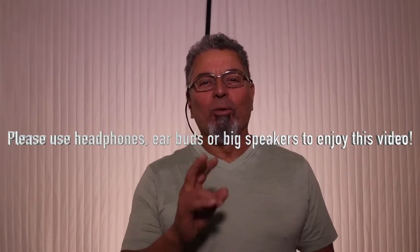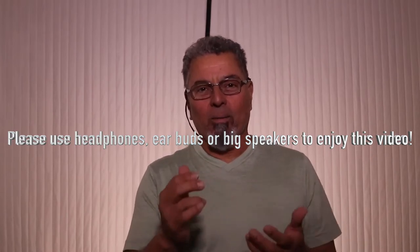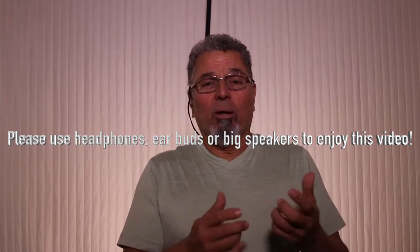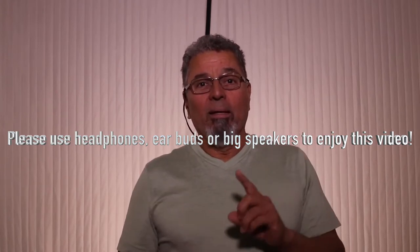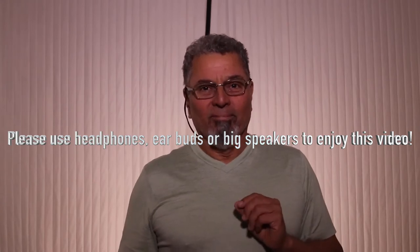Today I bring you two-in-one. As the great bass player François Rabat would say, that means I'm going to teach you how to construct a good bass solo and a good shoe rack for your closet. Stay tuned.